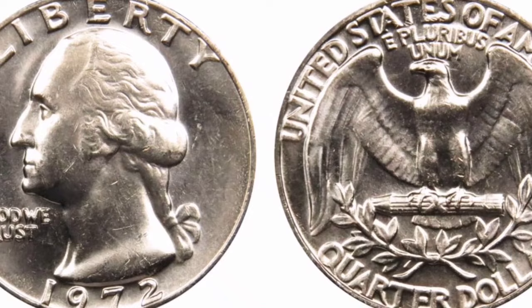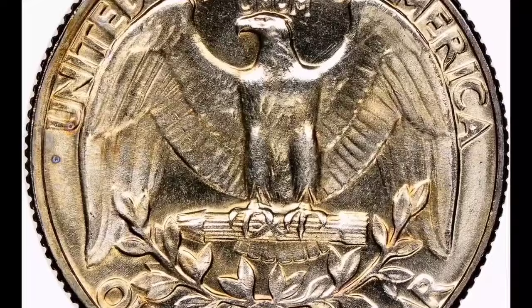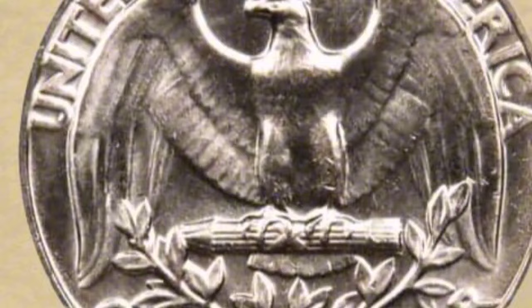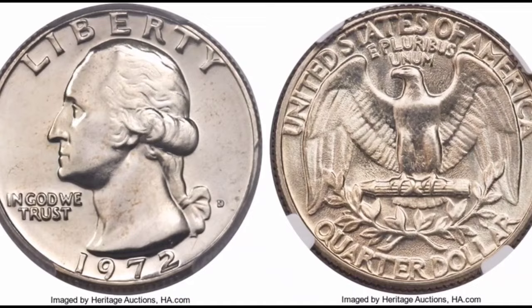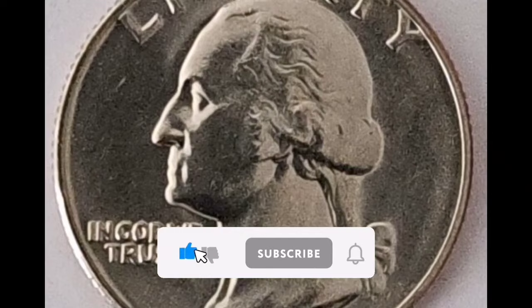For a more precise estimate of the worth of your 1972 quarter, I would suggest speaking with a numismatist or using websites that specialize in appraising historic coins. A 1972 quarter's worth might change based on its rarity, condition, and demand in the numismatic market at the time of sale. Circulated examples may vary slightly from the 25-cent face value. Excellent condition might be near face value, while some collectors might spend a little bit extra. Uncirculated coins, depending on their quality and the existence of minting flaws or other unique characteristics, may be worth more to collectors.